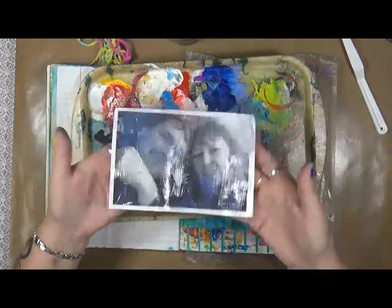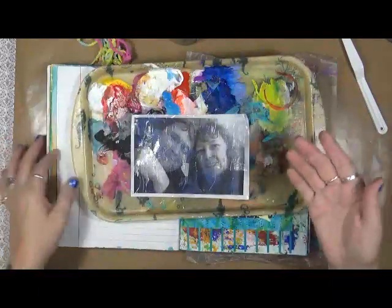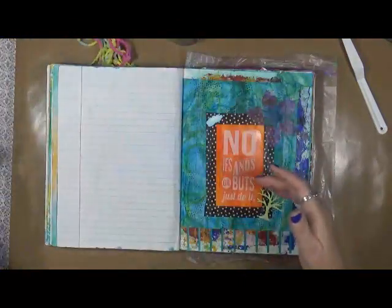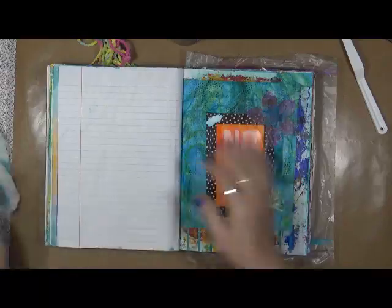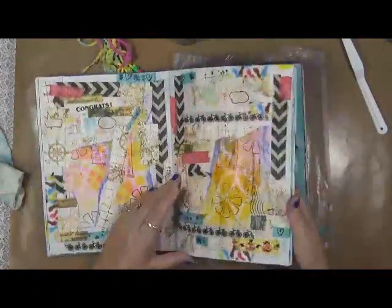One of the things that I am so grateful for is right here — and that is my hubby, the love of my life. I'm going to set that aside and find what page I want to do this on.